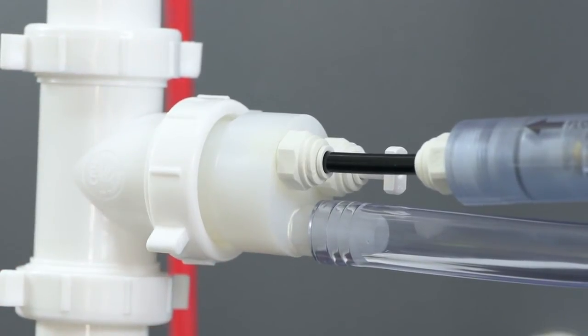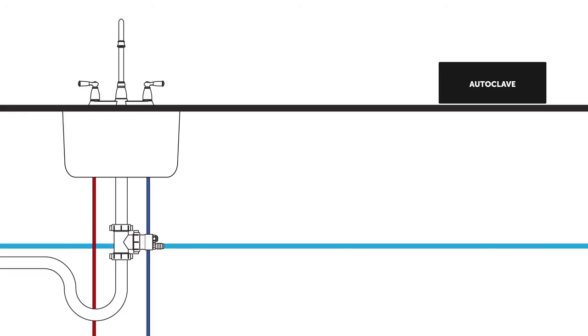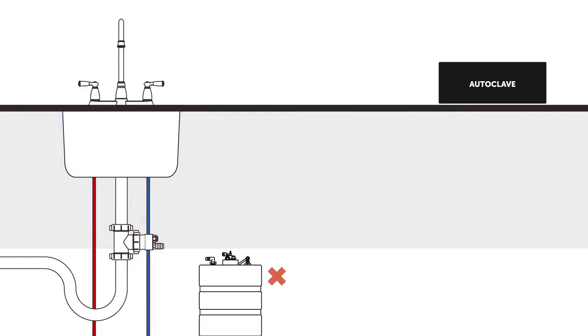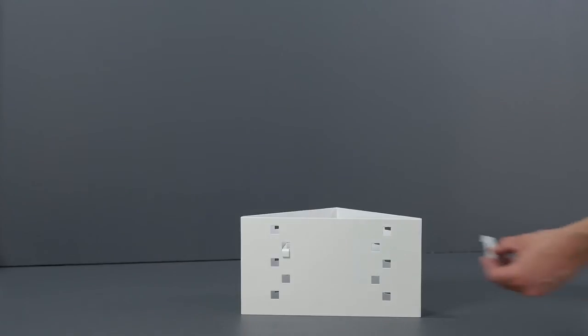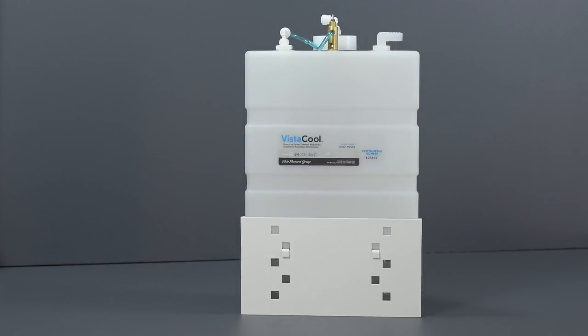Now connect one end of the ½ inch clear PVC tubing to the elbow hose barb on the tank and the other end to the straight ½ inch hose barb on the drain line adapter. Make sure the tubing is firmly engaged over the barbs. If in doubt, use appropriately sized hose clamps. The VistaCool system should be set on a hard, level surface and installed so that the top of the water tank is above the coolant overflow fitting on the drain adapter assembly and below the autoclave outlet. If the tank is below the level of the coolant overflow fitting, the system may not operate properly. Installing a tank at the wrong height may create resistance for proper water flow since the system is designed to take advantage of gravity flow. Adjustable tank stands for installing the VistaCool at the correct height are available as accessories when needed, and raise the tank height between ½ to 5 inches in ½ inch increments.